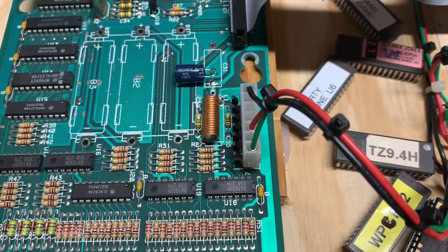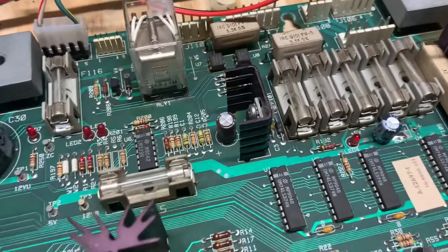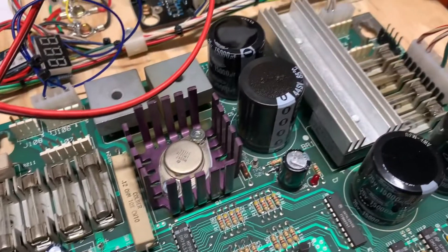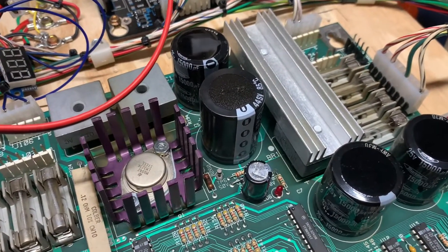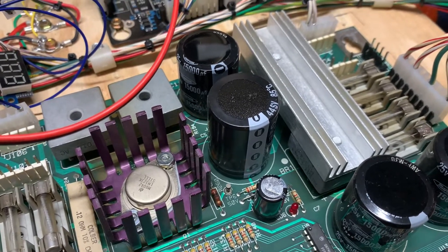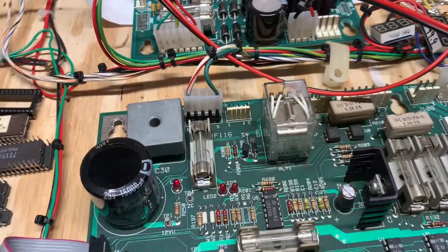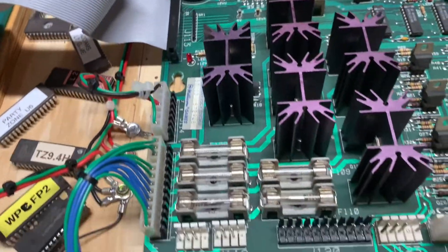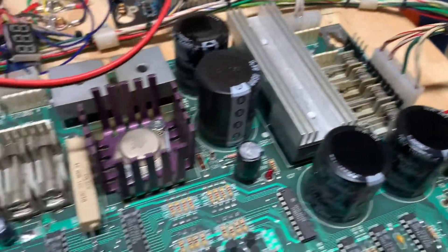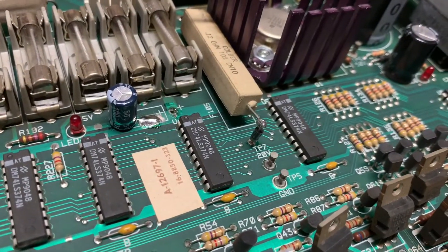I replaced the input power header at J210 on the driver board. Somebody had wisely replaced C2 so I left that. I replaced C4 and C5 — these caps are getting really hard to find. I also replaced the power headers all the way around, the general illumination headers all the way around, and I installed a blocking diode, a 1N4004, just above test point seven.